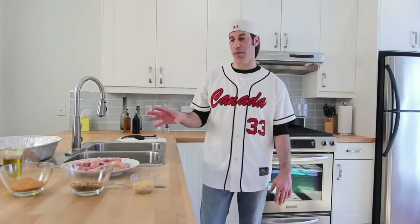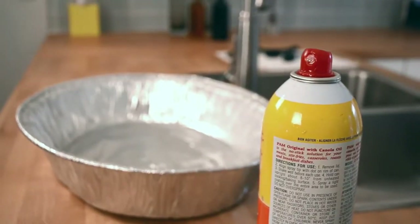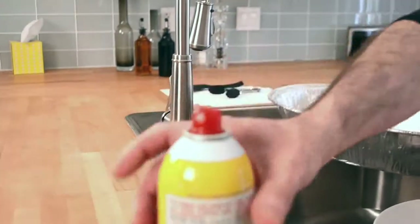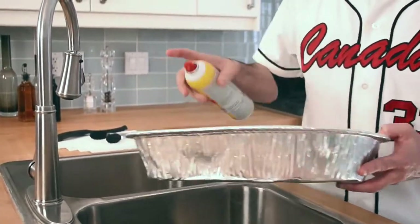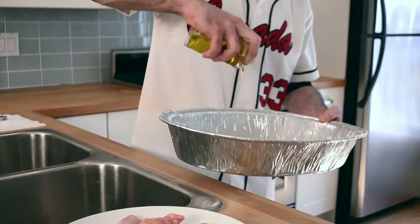So the first thing we're going to do is grease the pan. We really want the chicken not to stick to the bottom of the pan, so I'm going to put a canola spray first before I start drizzling that with oil. Next I'm just going to drizzle lightly some oil on the bottom of the pan.